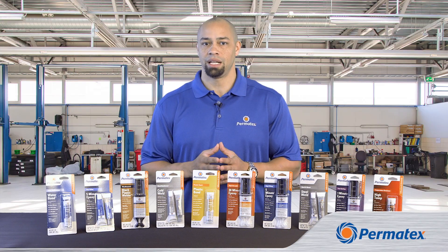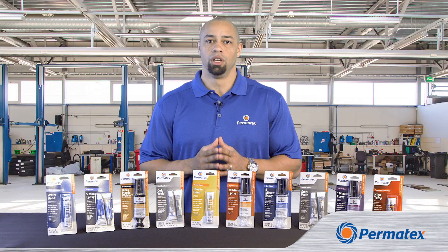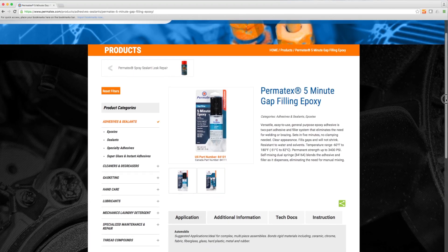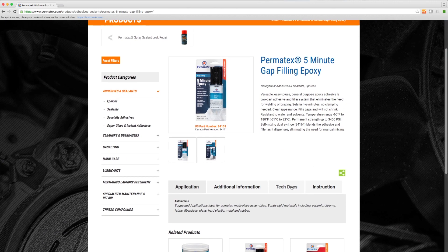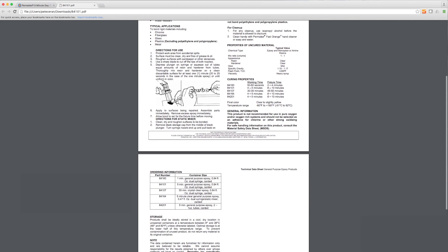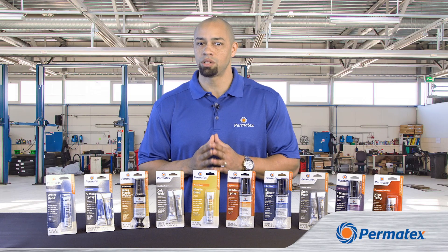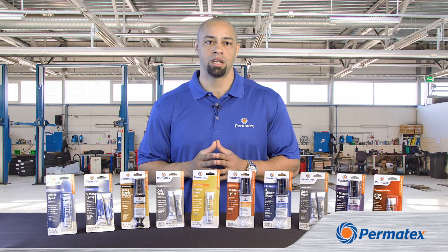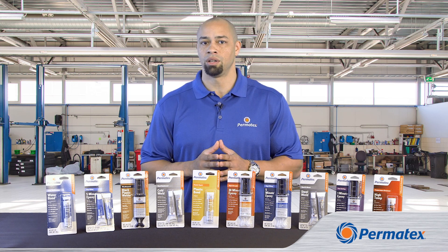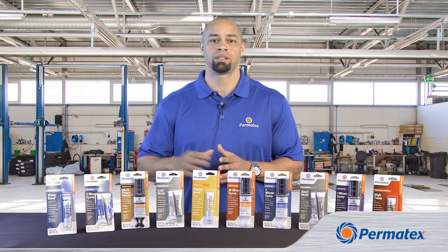So that's our Permatex Epoxy lineup. You can learn more details about our epoxies at permatex.com. We have downloads of safety data sheets and technical data sheets with complete instructions and specs on all our epoxies. And to see more tips about prep and application for Permatex Epoxies, check out our other Epoxy series videos. I'm Curtis Haynes from Permatex, and thanks for watching.